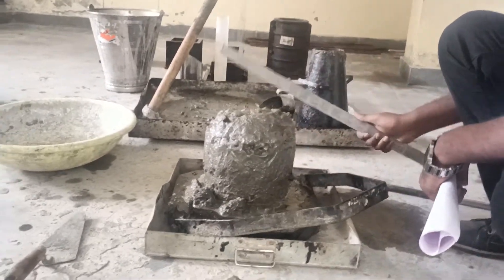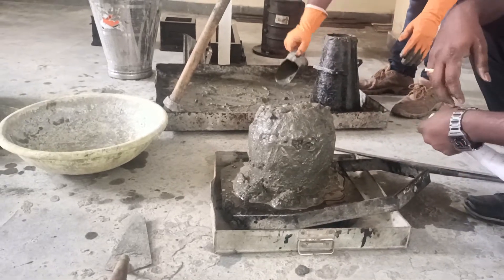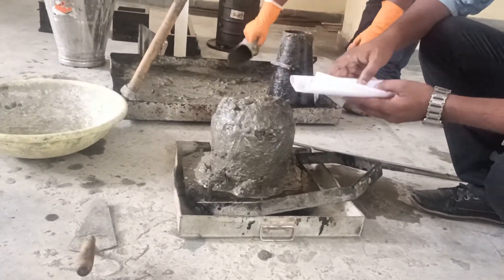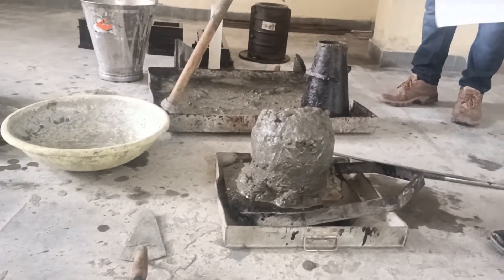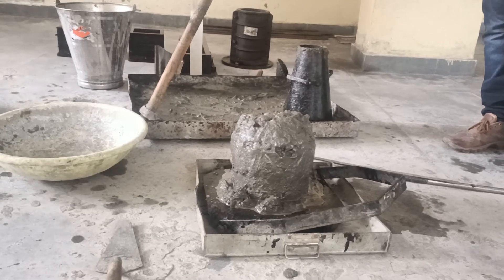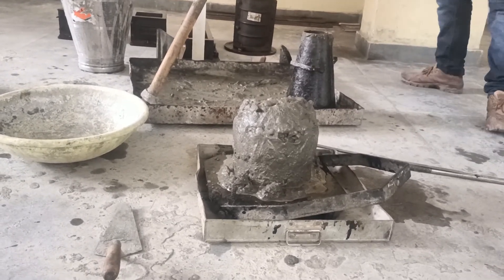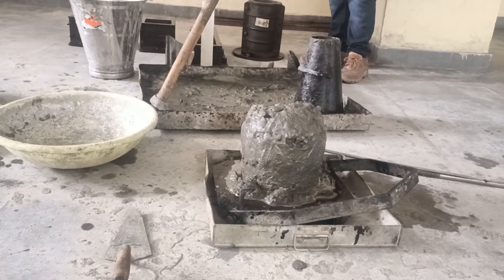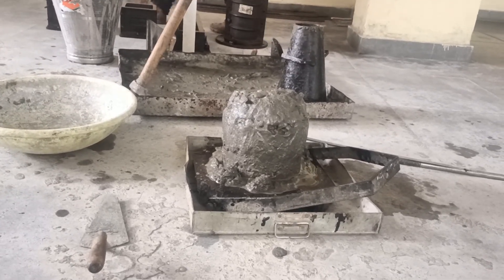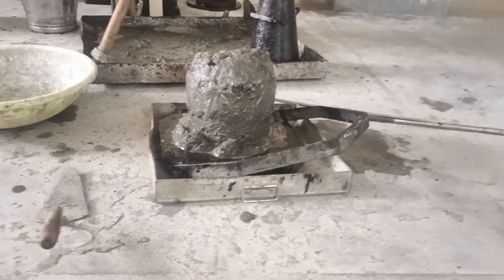There are three types of slump: true slump, shear slump, and collapsible slump. When flow is more it will collapse; for normal conditions it is a true slump; sometimes it is shear. If the slump value is 25–75 mm it is low workability, used for mass concrete and lightly reinforced sections. If the slump value is 50–100 mm it is medium workability, used for heavily reinforced concrete. If the slump value is 100–150 mm it is high workability, used for trench and in-situ piling. Greater than 150 mm is very high workability, used for temporary works.